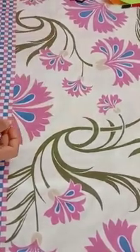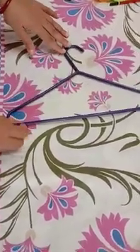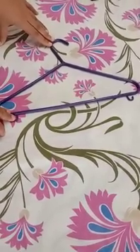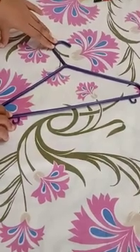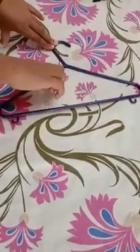So today I will show you some objects which are triangle in shape. So my first object is this — first you tell me what is this? This is a hanger in which your mom hangs your clothes. Now tell me what is the shape of this hanger? It is a triangle shape.